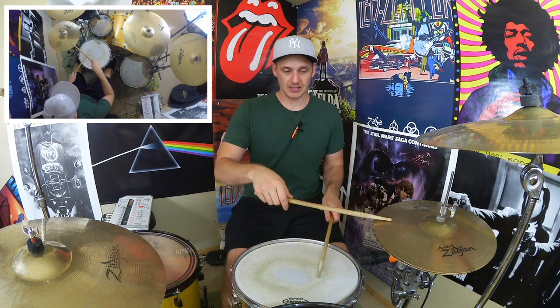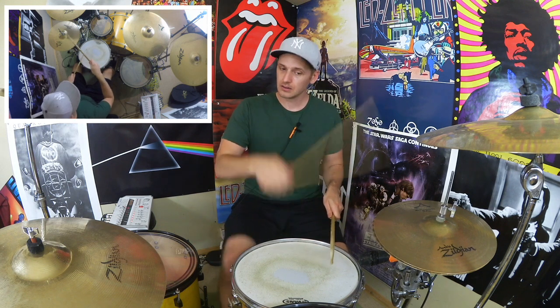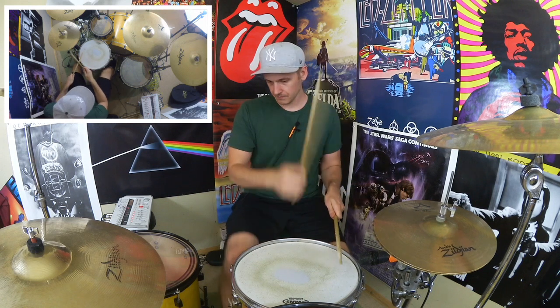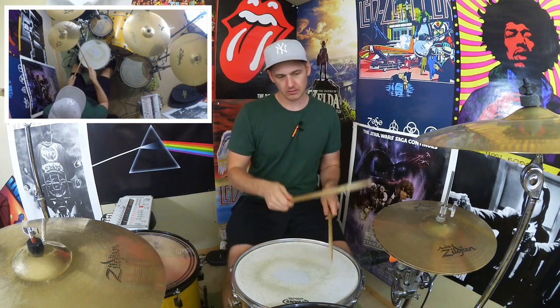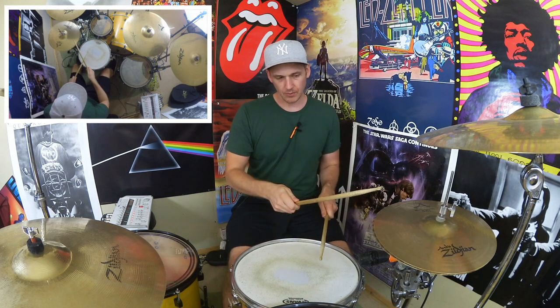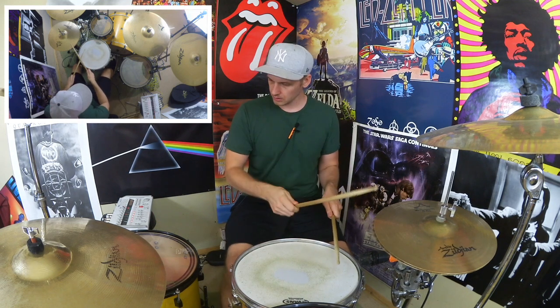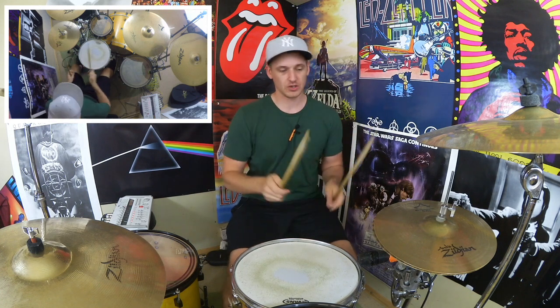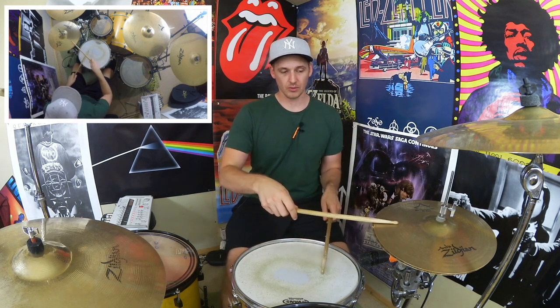If you want to get used to going back around to the beginning of the groove, we're just going to put that kick again at the end. So we've got the first pattern, and then the second part. Now if I just take away that gap and play that snare drum right in the middle, it should give us a nice little one-bar loop.